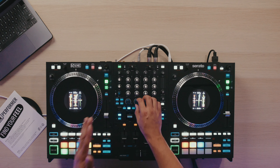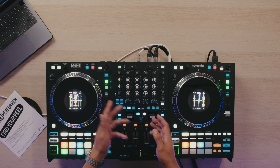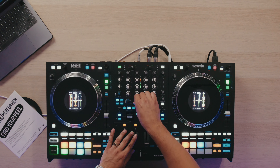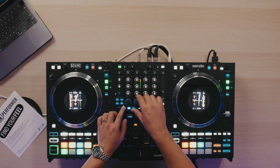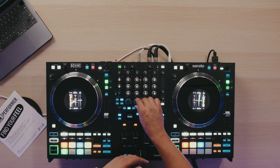Makes it a real kind of effects powerhouse, on top of the fact that you get channel effects much like you see on the Pioneer club style mixers. So of course you have your filter, noise, a flanger, and one really cool one that I haven't seen before: the filter roll.